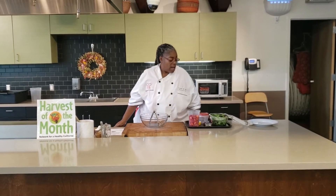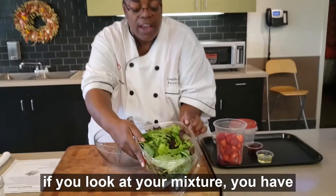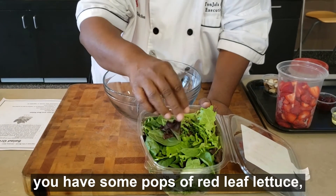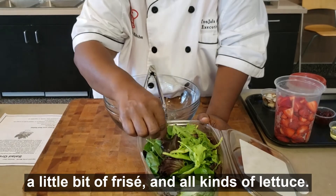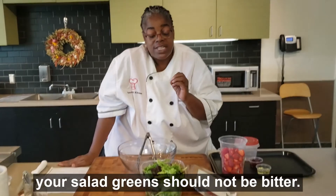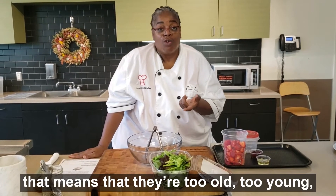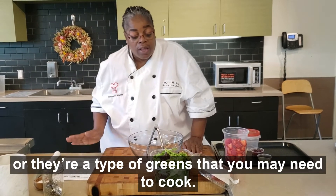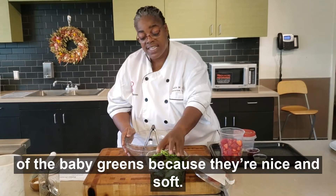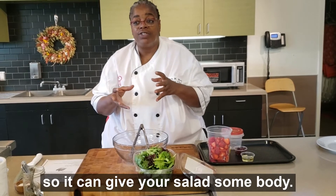For our salad today, we're going to use a variety of mixed baby greens. If you look at your mixture, you have baby spinach leaves, some tops of red leaf lettuce, there's some escarole in here, a little bit of frisée, and all kinds of lettuce. The thing to remember is your salad greens should not be bitter. If they're bitter, that means they're too old, too young, or they're the type of greens that you may need to cook. I usually use a mixture of baby greens because they're nice and soft, and I mix them with harder lettuce like a romaine or a crisp head, so it gives your salad some body.